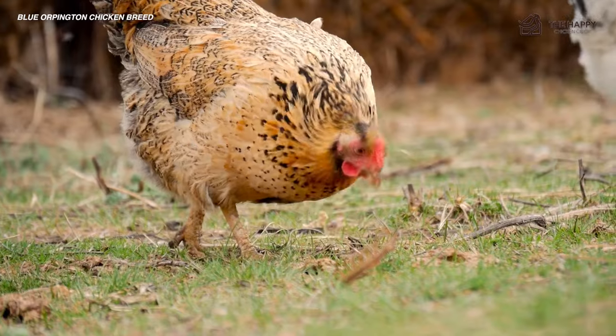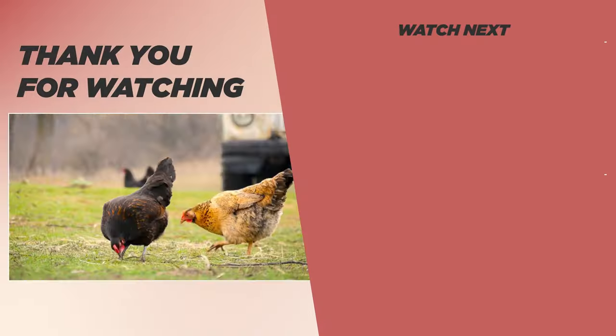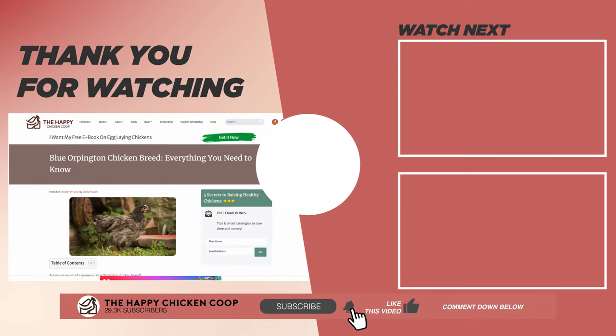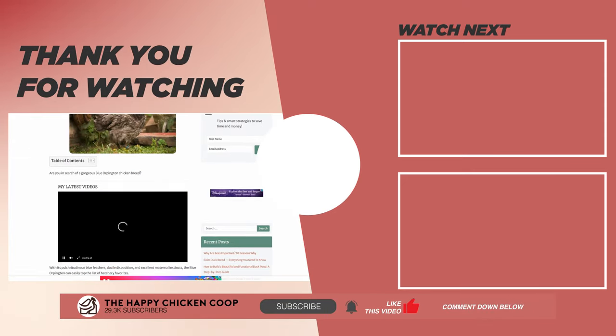That's going to do it for us here at the Happy Chicken Coop YouTube channel. Thanks for listening. If you found our content interesting and learned something new, please be sure to like the video and subscribe to the channel. Have a great day — we'll talk to you soon.